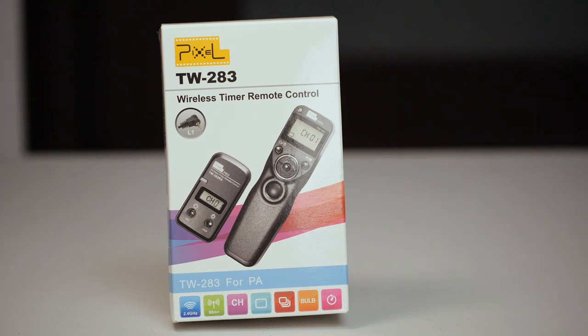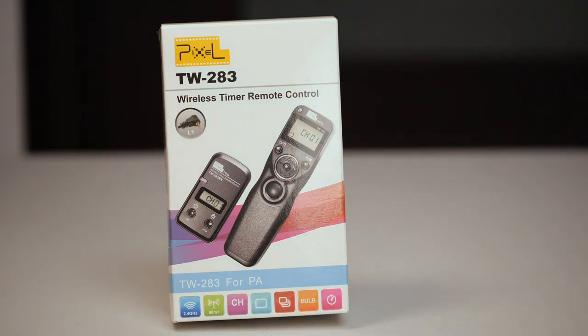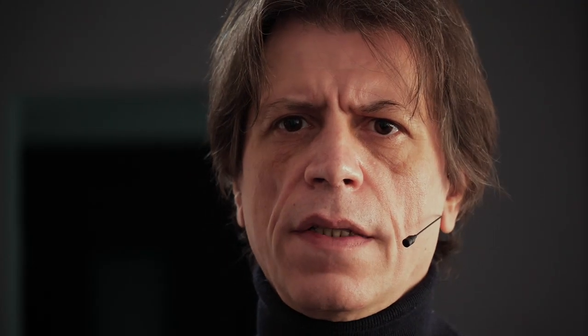As you can see on the box, inside there are three components: one is a transmitter, the other one is a receiver, and the third one is a cable. This product is advertised and sold as a photographer tool.